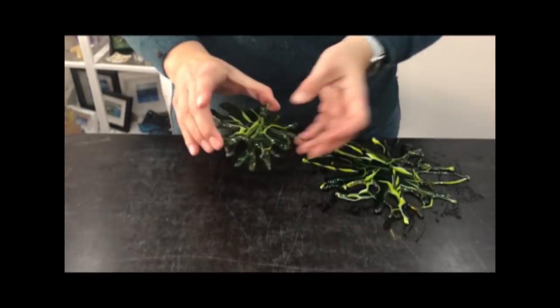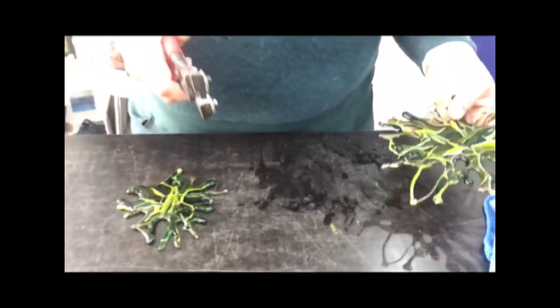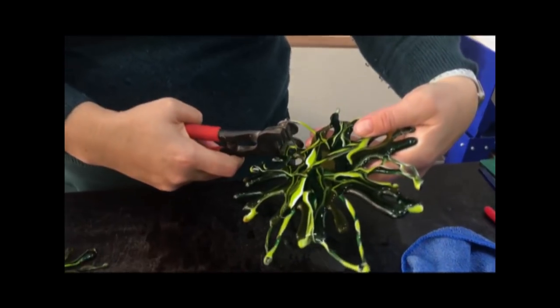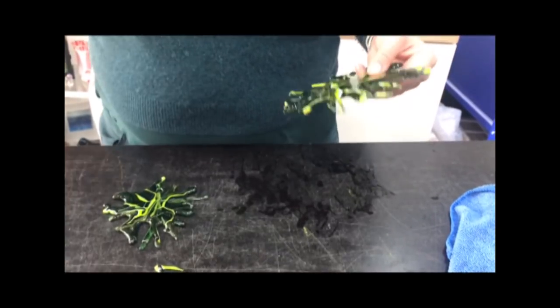These are now fully fused. The shape isn't particularly amazing but once we add the next bit I think they'll be alright. There are some extra long bits here so I'm going to put my glasses on and cut these to shorten them up. Now I'm going to put them in the kiln, add some hearts around the top and maybe some frit, and tack fuse that on to make one piece.